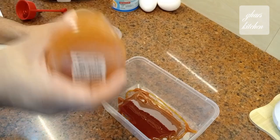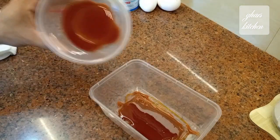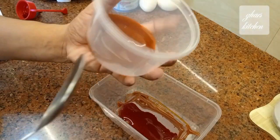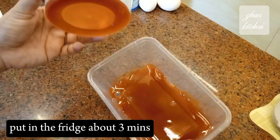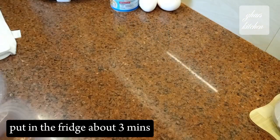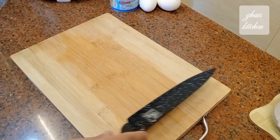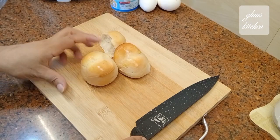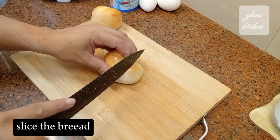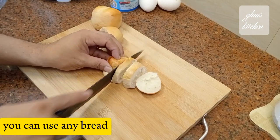I'm going to put it in the oven. I'll cook it in the oven. It's a great cook.